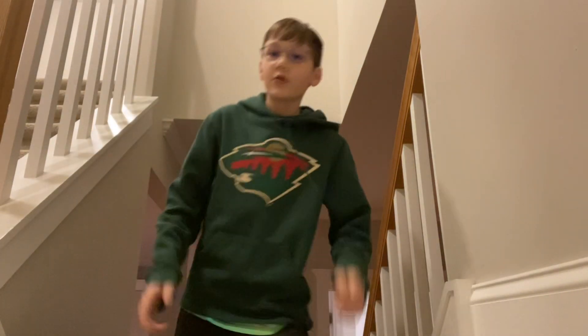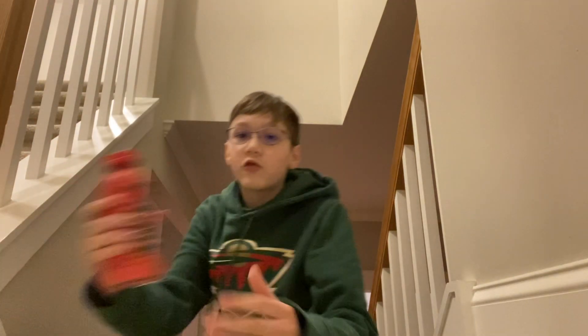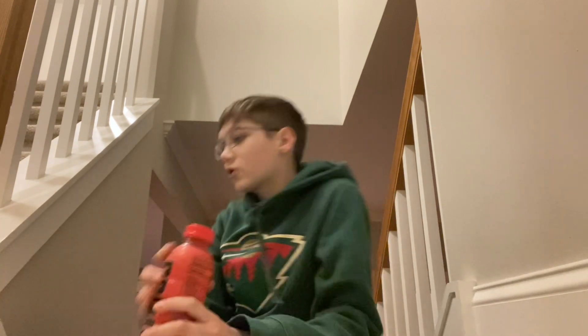Waybus plays here, back with another video. We are in the reviewing spot again. We're gonna be reviewing — I'm sure you've heard of it — Prime hydration. Let me get the logo there. The Logan Paul and KSI drink.